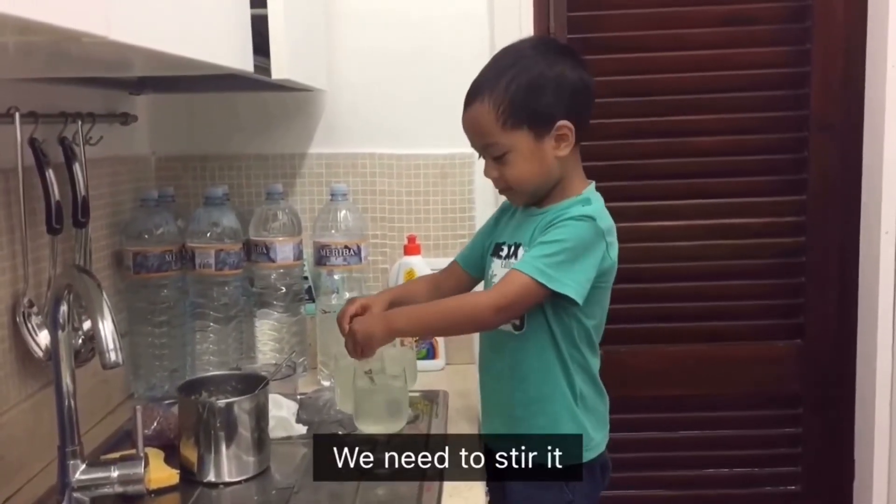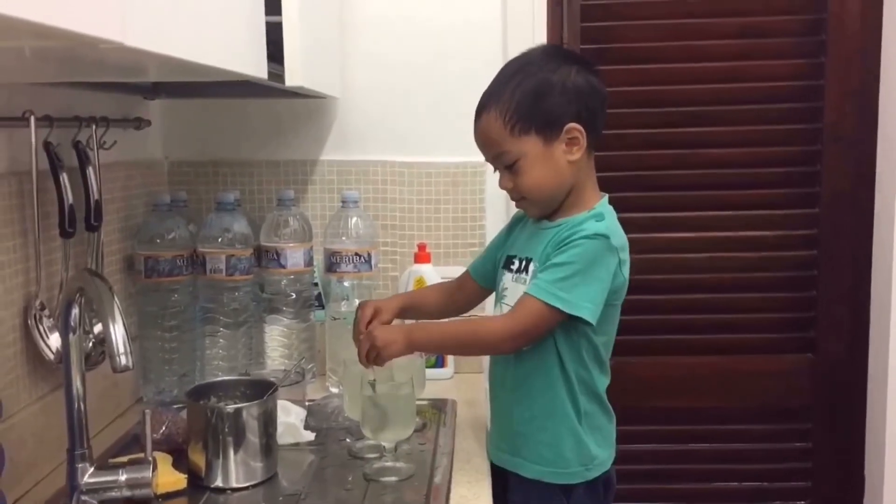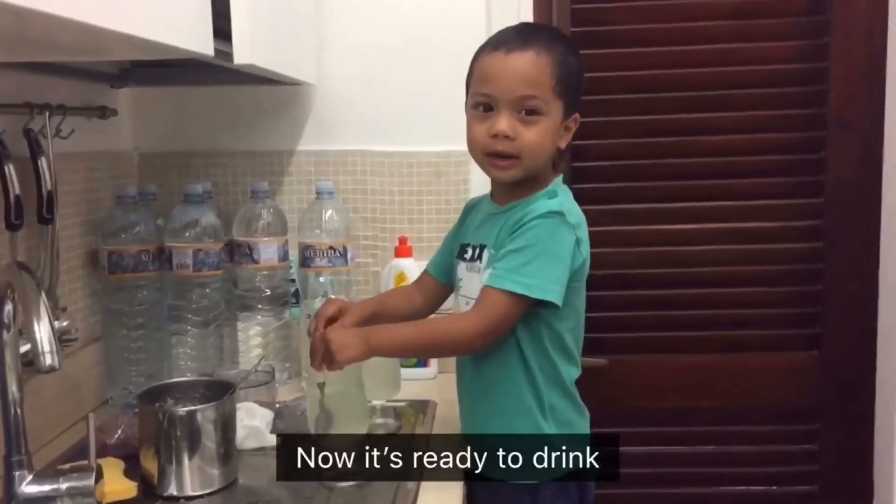Wait, we need to steam it. I like the drink!